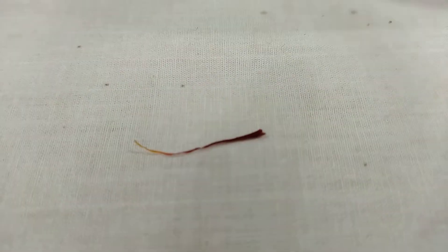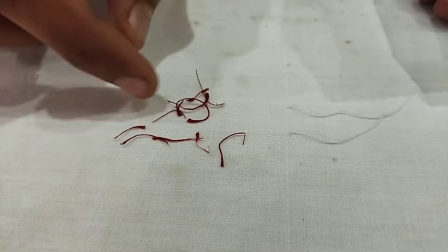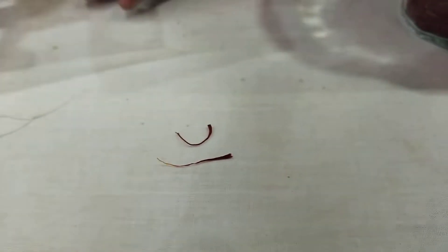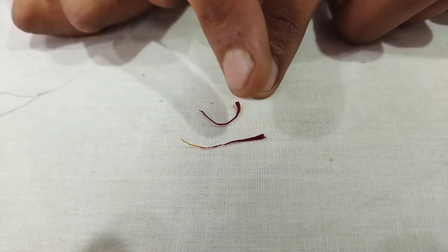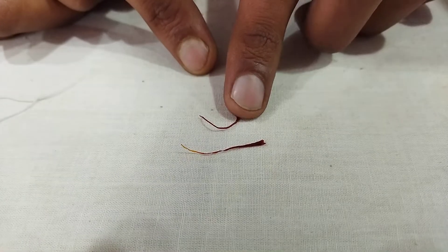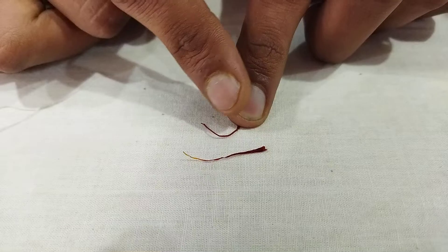Now comparing it with the fake one — if you look at both, you will find the key difference: in the real one, the thickness gradually gets thinner toward one end. But in the fake one, if you take out the head portion, you will find the thickness remains the same throughout — uniform, like a wire.